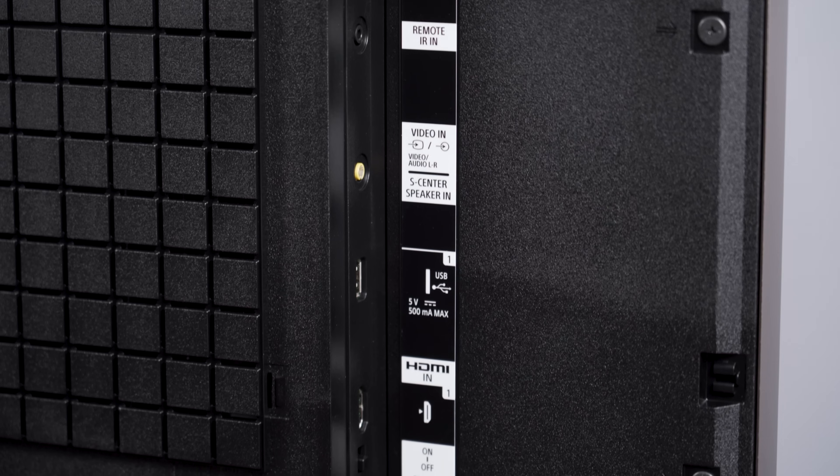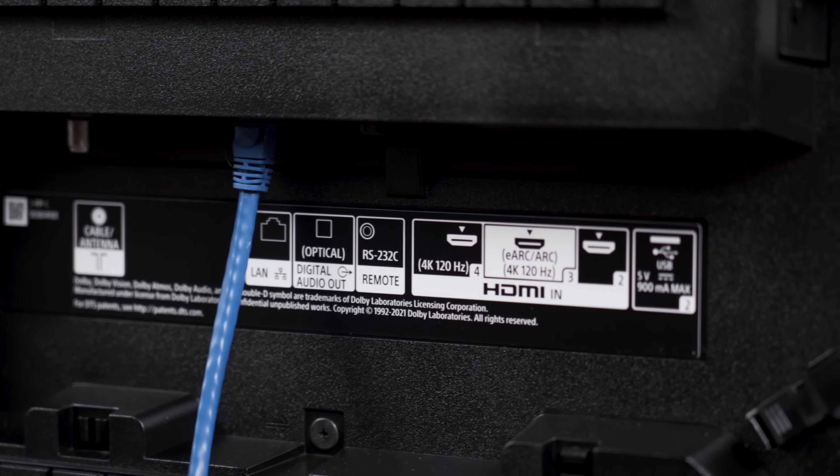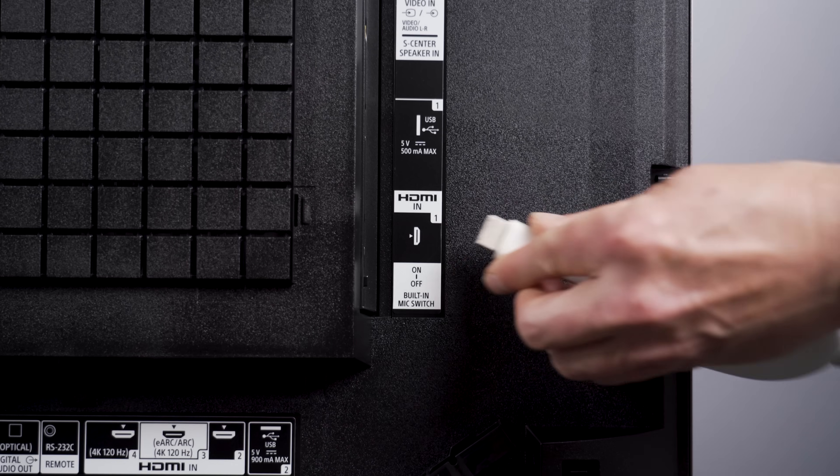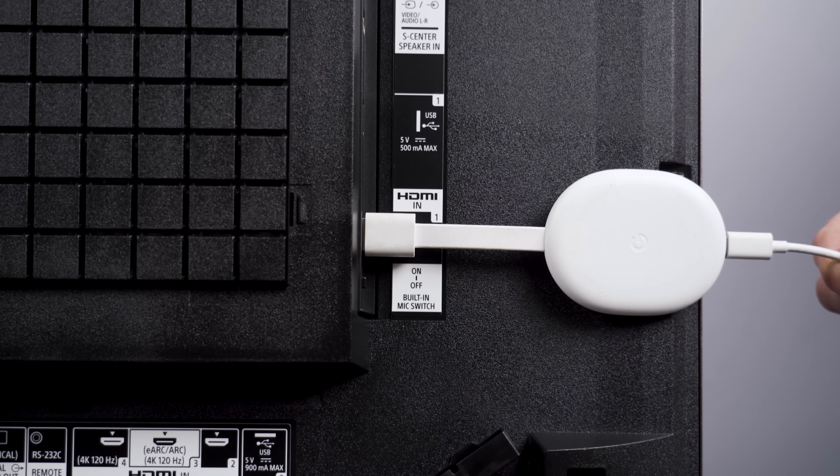First, we need to get the Chromecast plugged into an HDMI port. Look at the sides and back of your TV — it probably has HDMI ports, hopefully more than one. Plug into one of those. If you don't see any available HDMI ports back there, it's possible there's a little connection strip in the desk or table next to the TV, so check for that too.